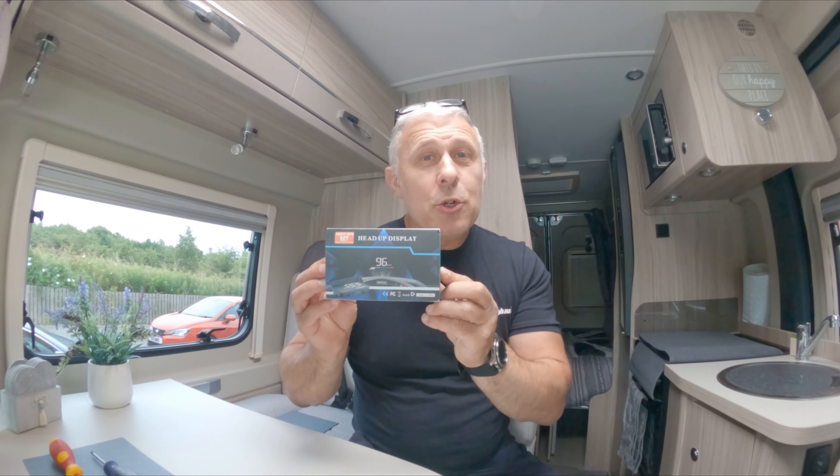Hello, welcome back to the channel and the van. Today it's a little bit overcast so it's not too warm in the van, which I'm happy about. What I'm going to talk to you about today is something I came across and use every single day in the van and every single time I drive. This is a head-up display unit. Now, you might think that sounds complicated and expensive — well, it's neither.